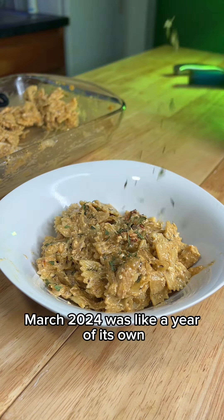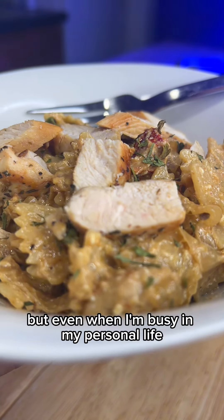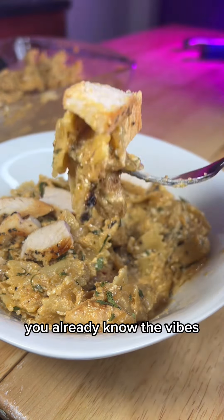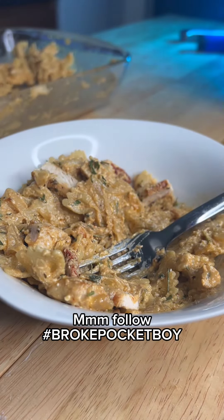In my personal life, March 2024 was like a year of its own — it was a whirlwind. But even when I'm busy in my personal life, I don't feel right not posting for more than a few days, so I'm still gonna persist. Y'all already know the vibes. It's your boy! Follow Broke Pocket Boy.